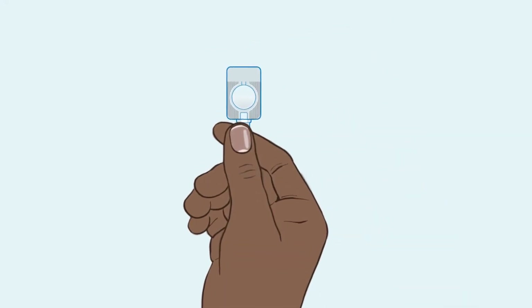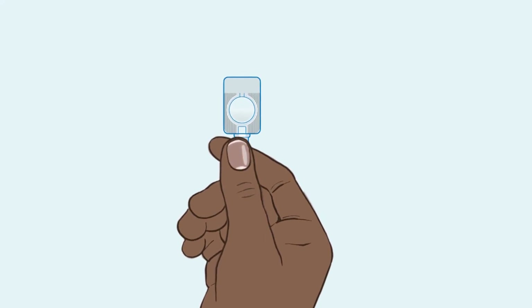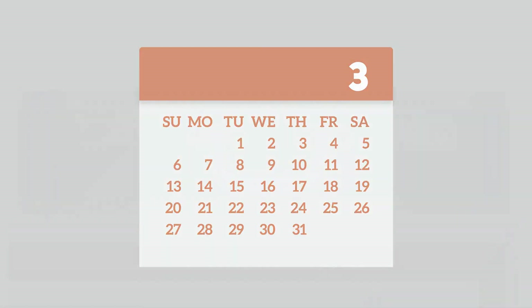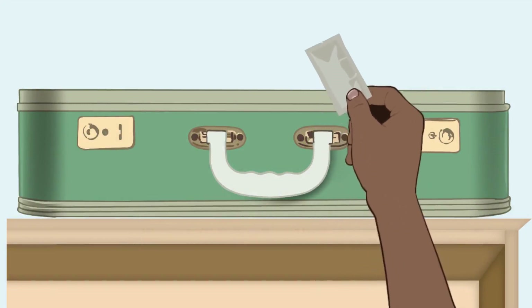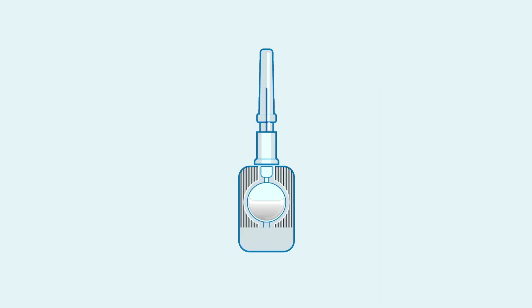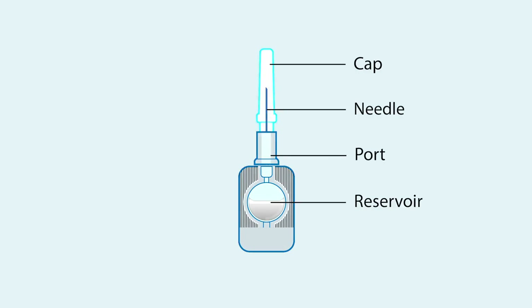DMPA-SC is delivered in this small device. One injection will protect against pregnancy for three months. Store the device in a safe place away from children or animals and extreme heat or cold. The device has four main parts: the reservoir, which contains the drug; the port; a small needle; and a needle cap.